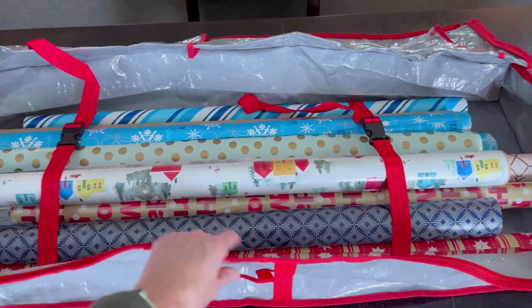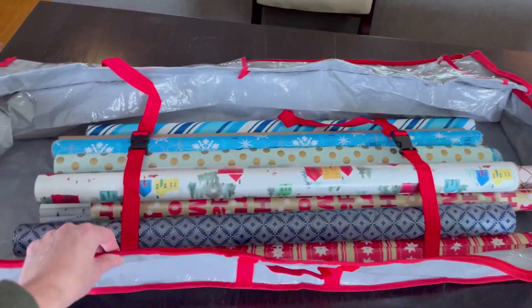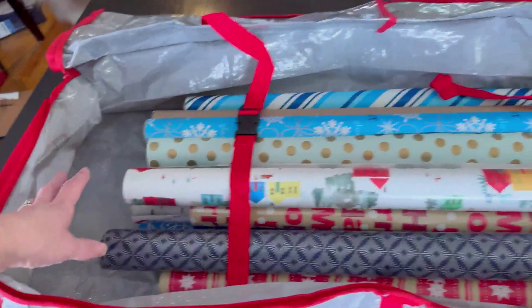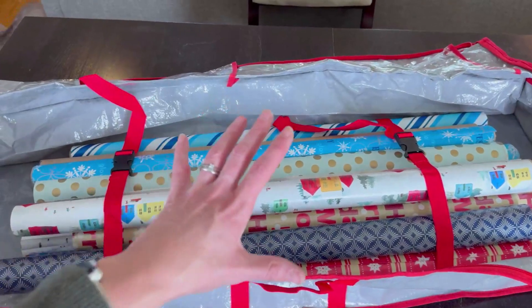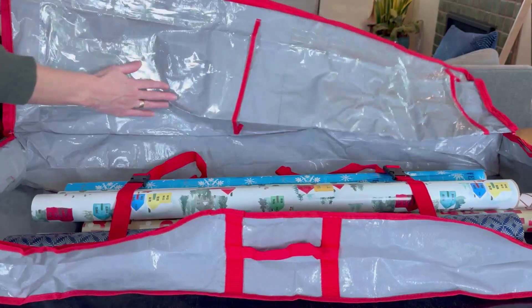I just went from thinking I had a ton of wrapping paper in a bunch of different boxes to not even filling half of the middle piece of this. This can hold a lot of wrapping paper. Now let's see if I can organize all my wrapping supplies.